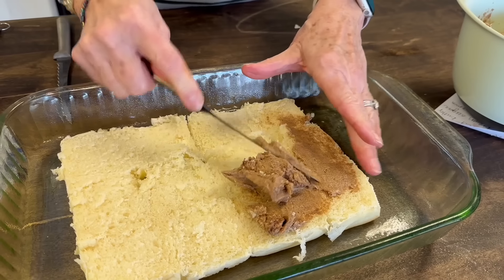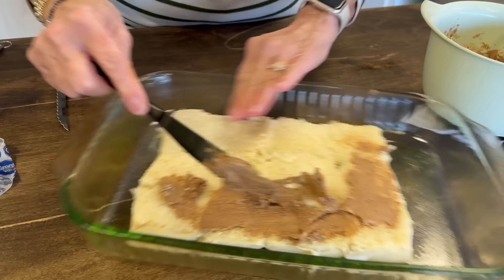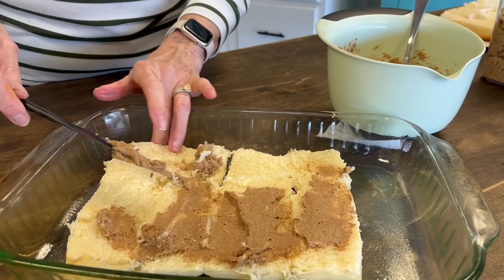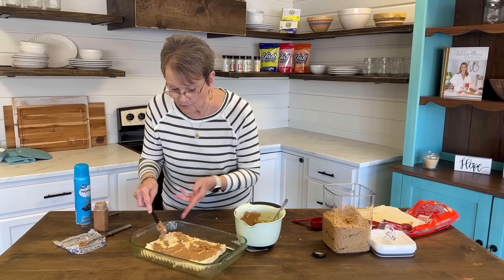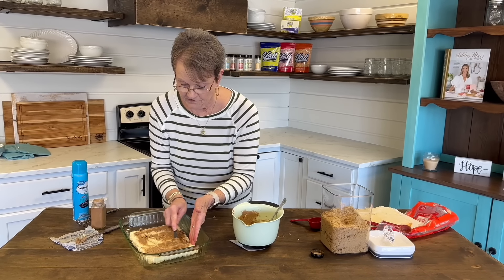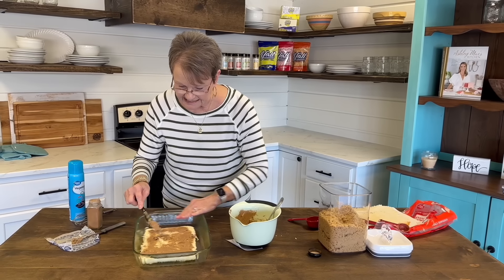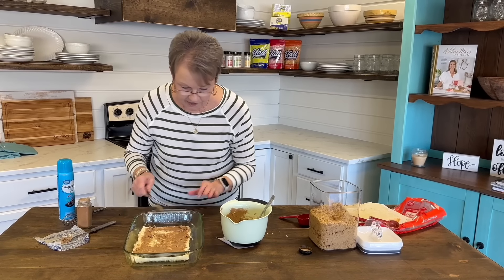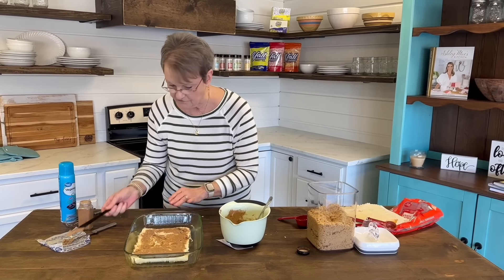Now this is so much easier. I have made homemade cinnamon rolls before and you have to let your bread rise — they're delicious, but they take so long. How's the weather where you are? It is freezing in Alabama — freezing! For several days we've had cold, cold weather and we're not used to it here. I know I shouldn't complain because some of you have it cold all the time.